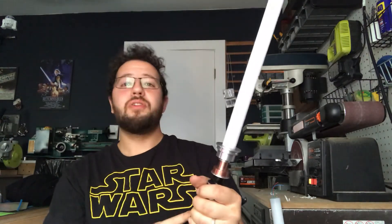I hope you enjoy. This saber is bright, loud, and fun. You can find it on my Etsy or message me directly — there's only one, so don't wait. May the Force be with you.